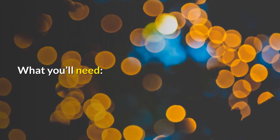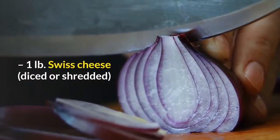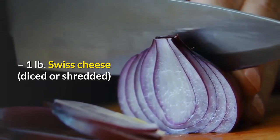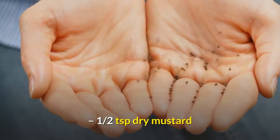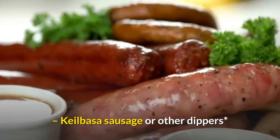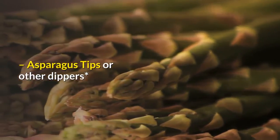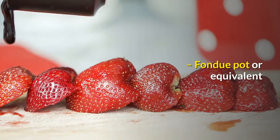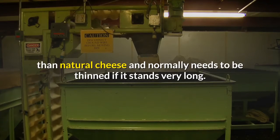What you'll need: 1½ to 1¾ cup of buttermilk; 1 lb. Swiss cheese, diced or shredded; 3 tablespoons flour; ½ teaspoon dry mustard; 1 clove of garlic, halved; kielbasa sausage or other dippers; asparagus tips or other dippers; and a fondue pot or equivalent. If you choose to use processed Swiss cheese, just be aware that it tends to thicken up more readily than natural cheese and normally needs to be thinned if it stands very long.